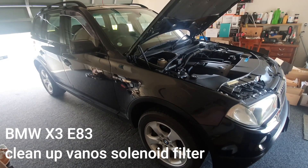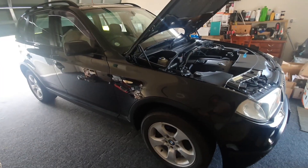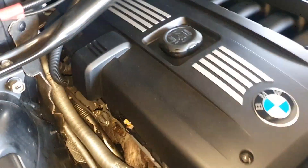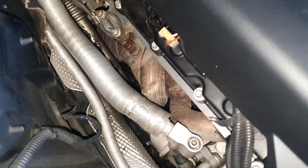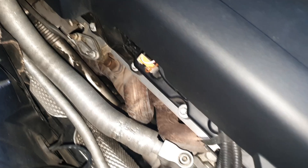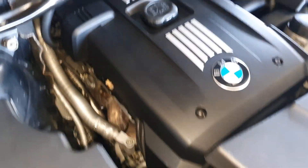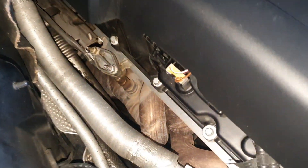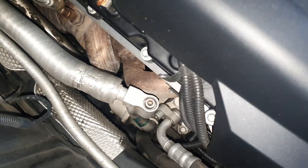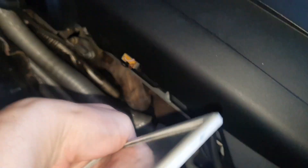Hello, good day everyone, welcome to my channel. This is BMW X3 E83 and today I would like to show you guys how to change the VANOS solenoid filter. If you have a problem with the VANOS solenoid, you can try to clean up the VANOS solenoid filter. It's located down there.